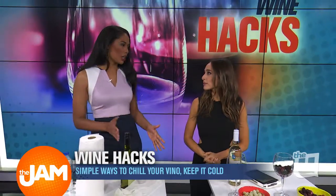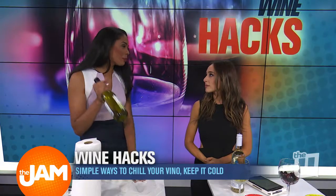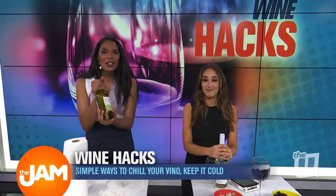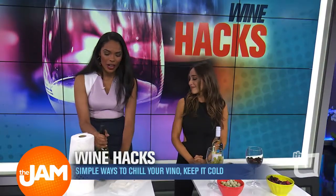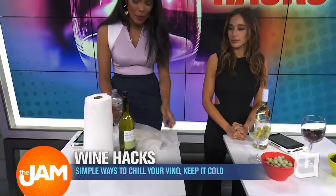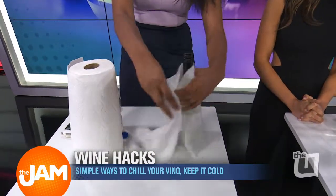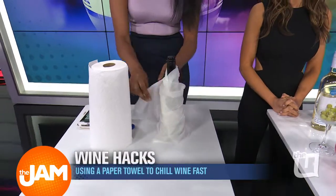So obviously we go to parties really quick, and you've got to get a bottle of wine — I'm not taking my wine from home, so I've got to buy a bottle. The bottle is hot, so you've got your warm bottle. We're going to take a little water, wet our paper towel, and then wrap the wine in the wet paper towel, and then you can still put it in the freezer as well.